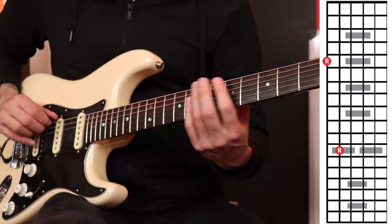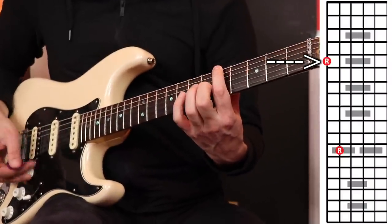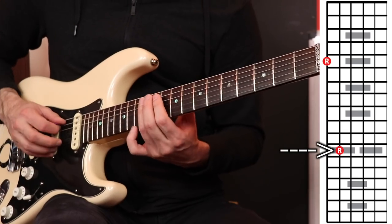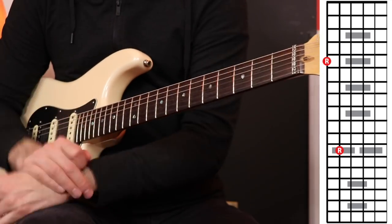Let's go to the sixth string fifth fret, A — that's going to be one of the points. Then on the fifth string we'll go to the 12th fret, A, just an octave higher. If you don't know all five pentatonic shapes it's okay, because I'm going to put a chart next to my hands while I'm playing. So this might teach you a few things today if you don't already know all these shapes.